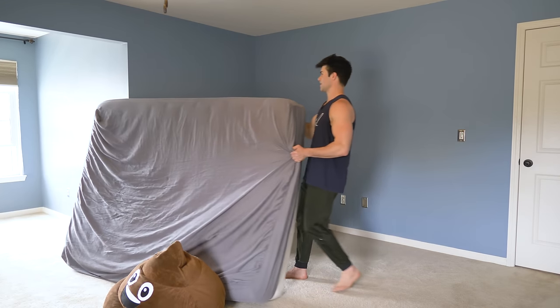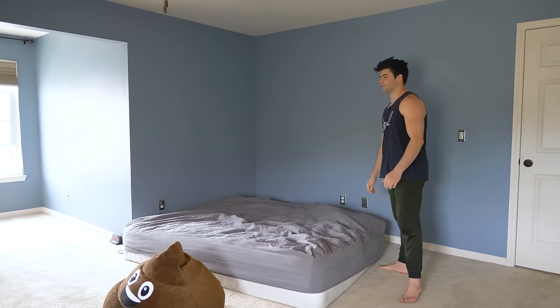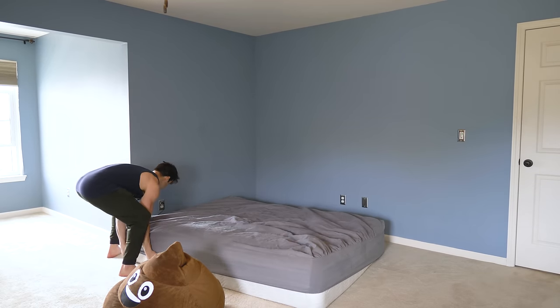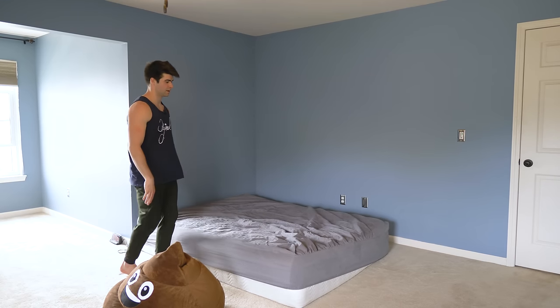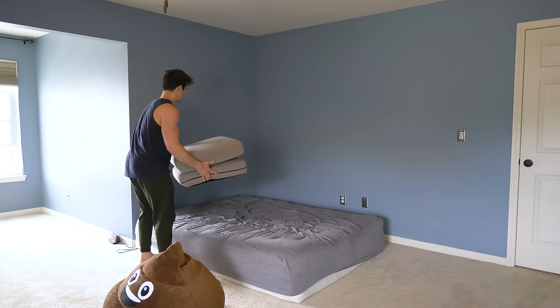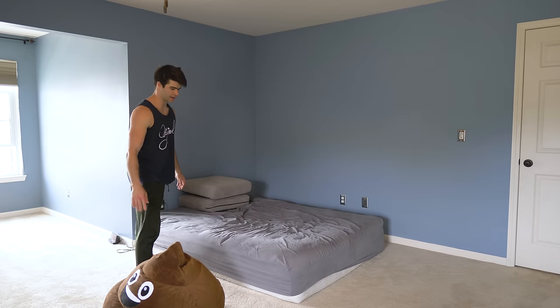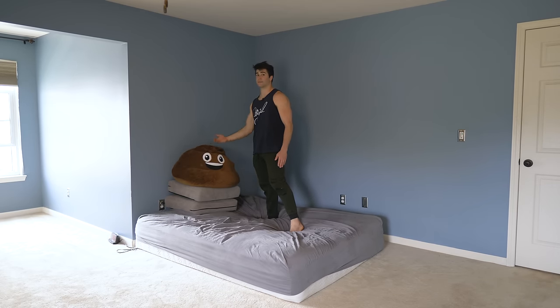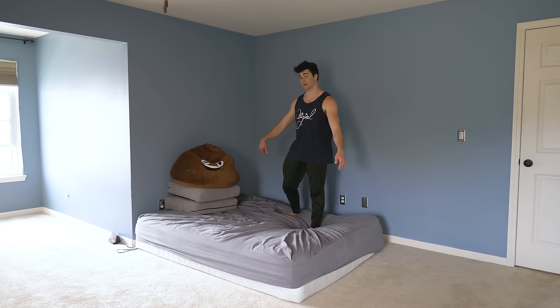If you have one, get your trusty mattress out because we're going to be doing some falls. If you don't have a mattress, put down some couch cushions or something on the ground, put a blanket over it. We're actually not going to use the wall yet — build an apparatus next to the wall, and you want to make it about waist high, maybe a little over waist high.